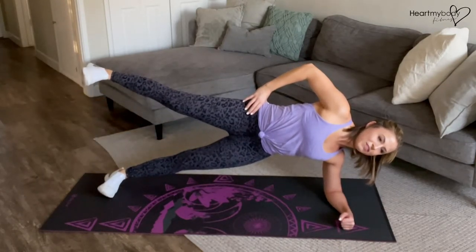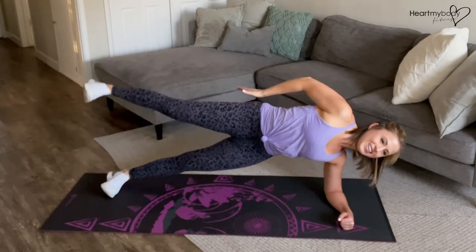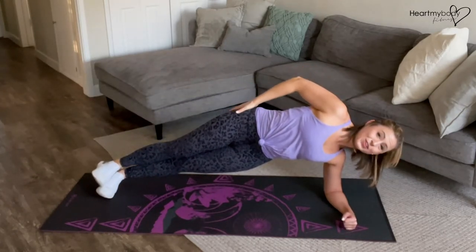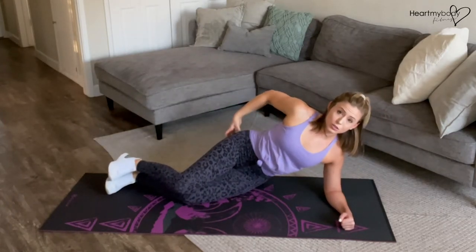For that leg raise, we'll lift our top leg up and down by squeezing that side's butt cheek. You don't have to lift super high. You're lifting to a point where you can feel your glutes really engage on this side, particularly your gluteus medius on the side of your glutes.